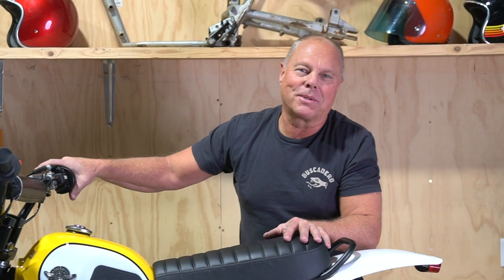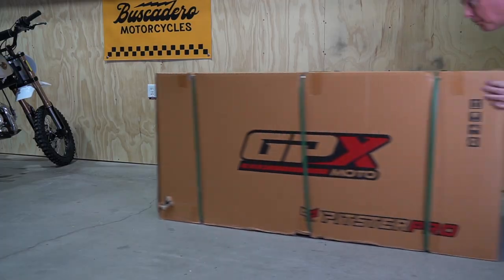Hey, this is Mike with Buscadero Motorcycles. Really excited that you've got one coming in the mail. When you get it, it'll come in a crate and it's easy to put together, but there's a definite order and a few tricks we've learned, so why don't you follow along with me and we'll get started right away.